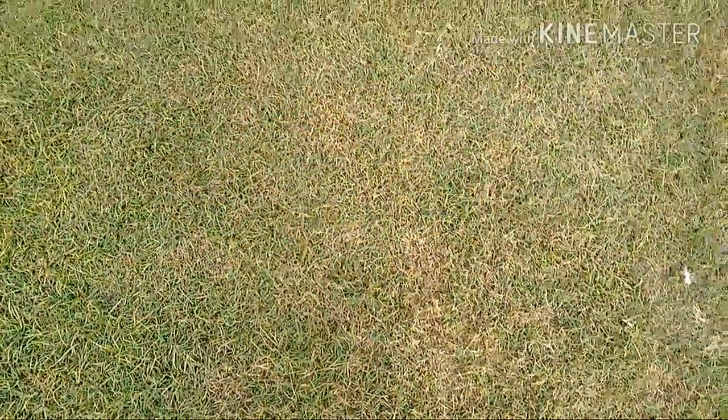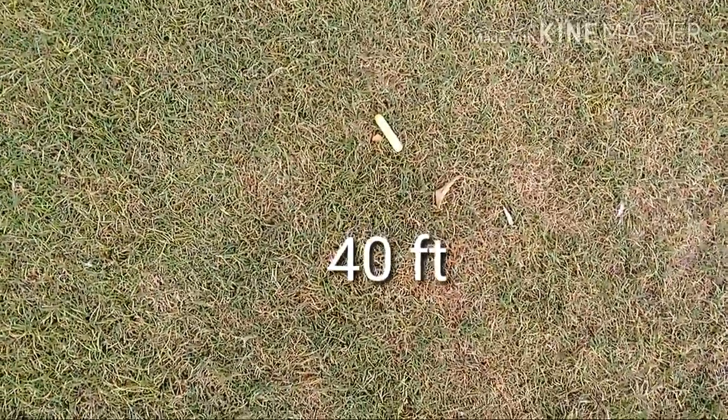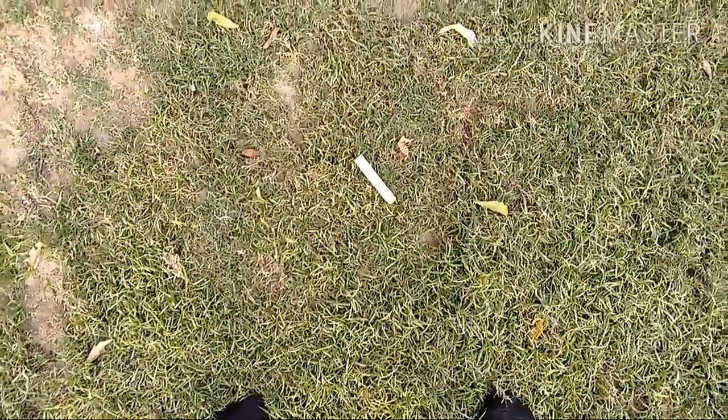Now guys, let's see what we can infer from our range test. Moving forward from our initial point, at about 40 feet we can see our first flat shot, and at about 50 feet here's our second flat shot. Moving forward, here's our first angled shot at 60 feet, and here's the last one — the fourth dart, the angled one — at about 65 feet.